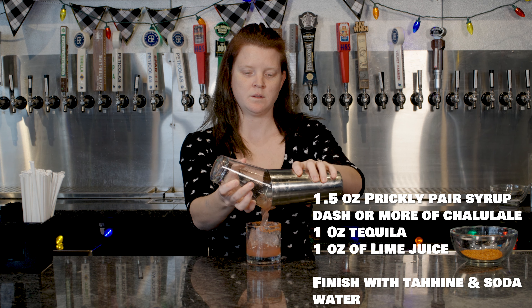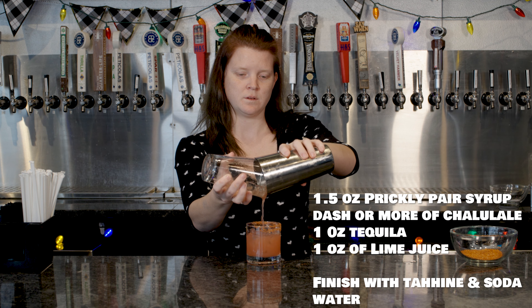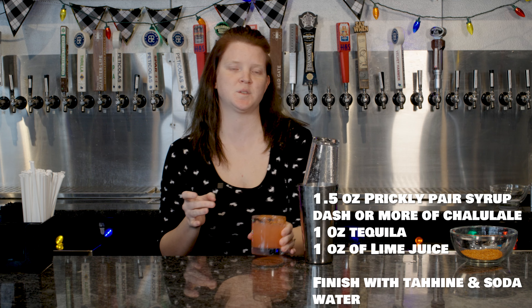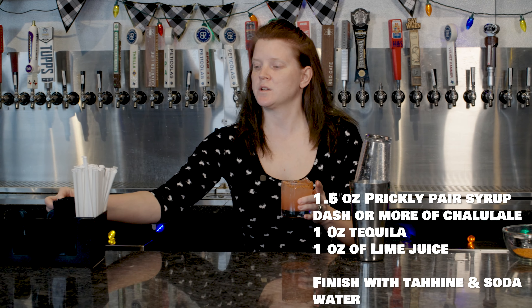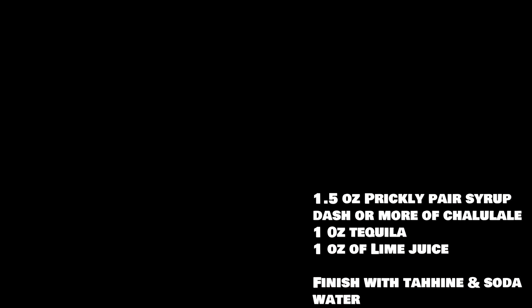Shake that up. It should be a little bit pink — that way it actually looks like the pink Prickly Pear, but run with it. Take a lime, rim your edge, and then you're going to take your tahini and put it into your glass.